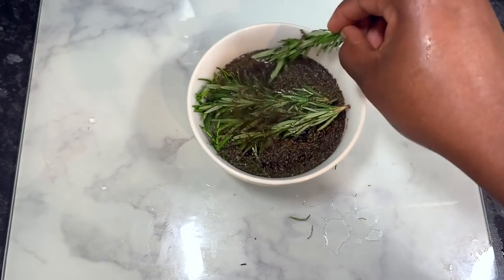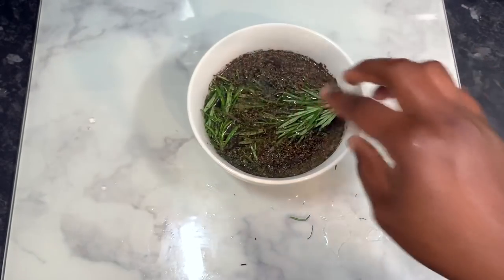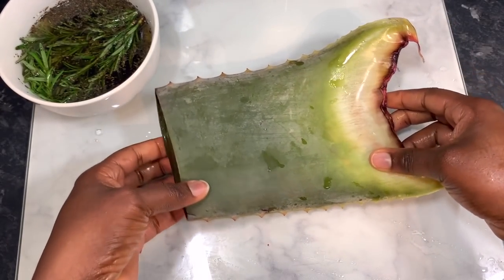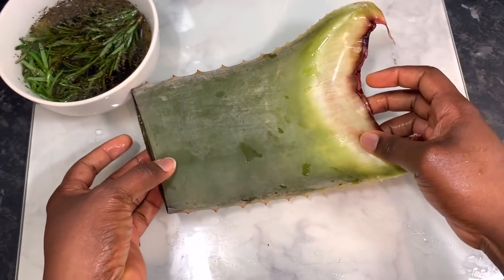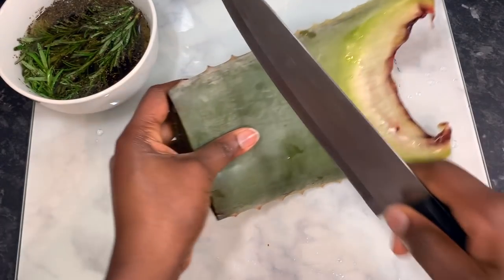Allow the mixture to sit until the water has completely cooled down. Now if you want this to be a bit more intense, you can actually boil it — just pop it on the stove and boil for a few minutes to get all of that goodness out. The next ingredient is some aloe vera.